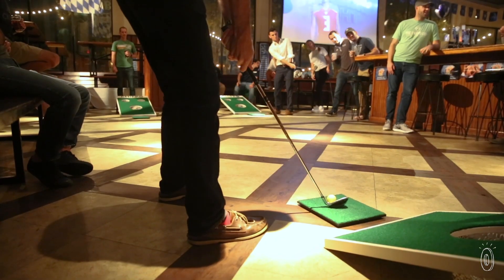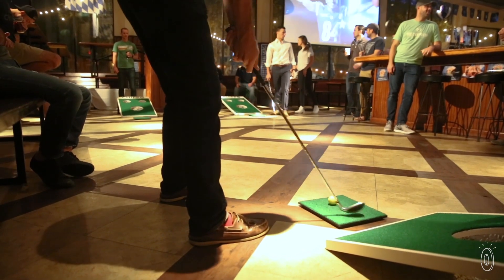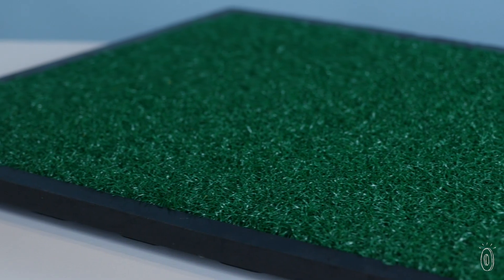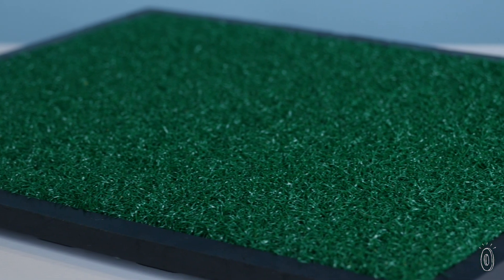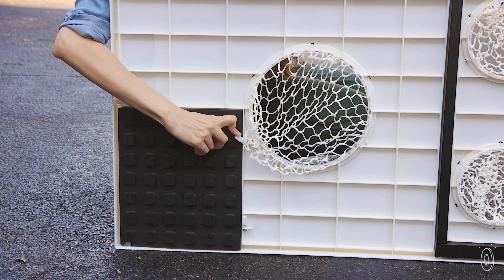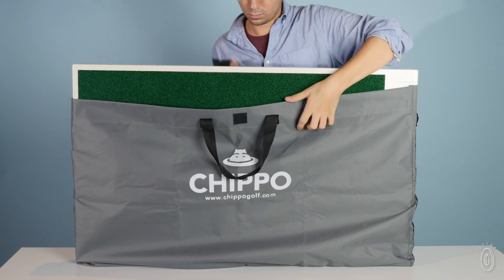The balls are made to travel shorter distances, so they're perfect for chipping, and they maintain true spin and trajectory. Turf-covered rubber chipping pads help recreate the driving range experience, and the boards are made with sturdy lightweight plastic that's easy to set up and move, so you can play just about anywhere.